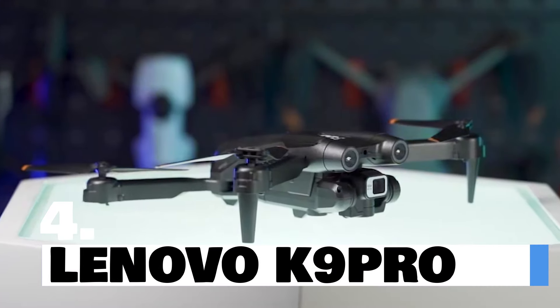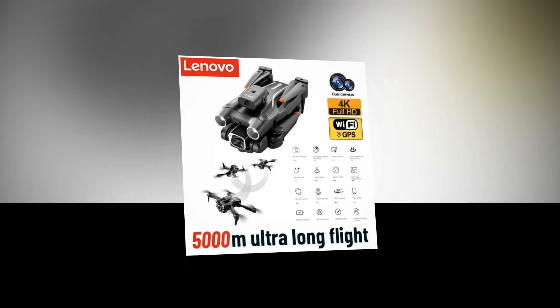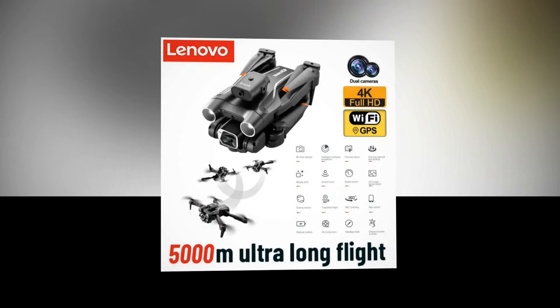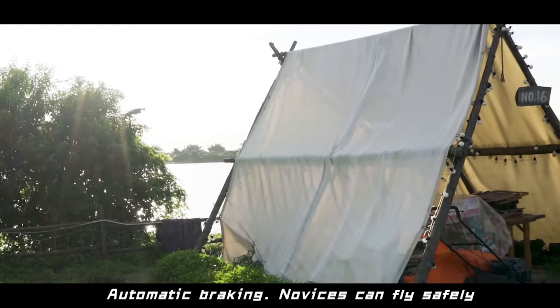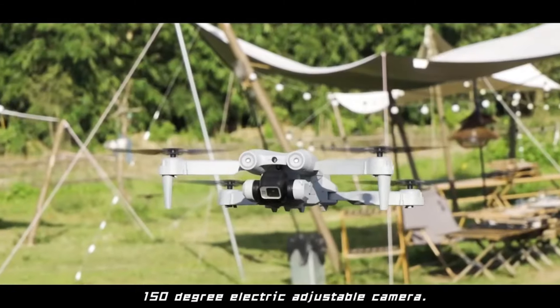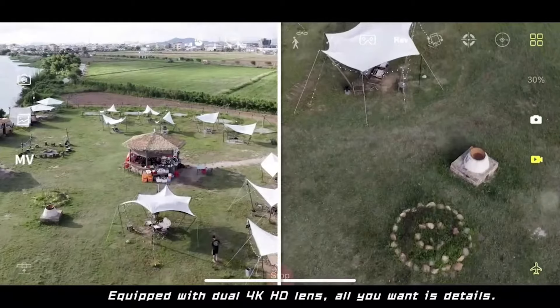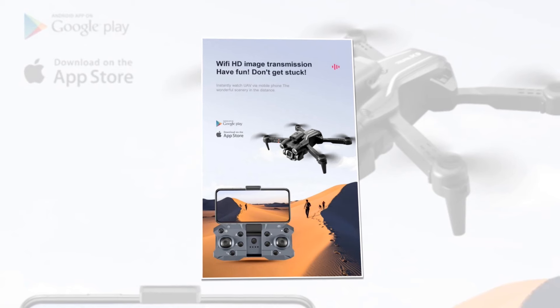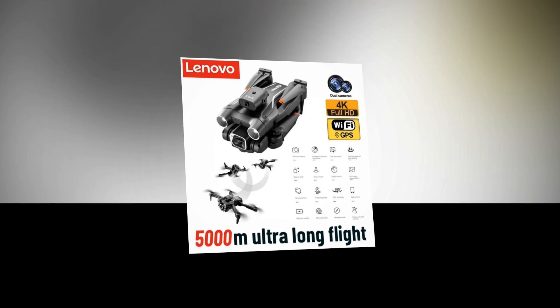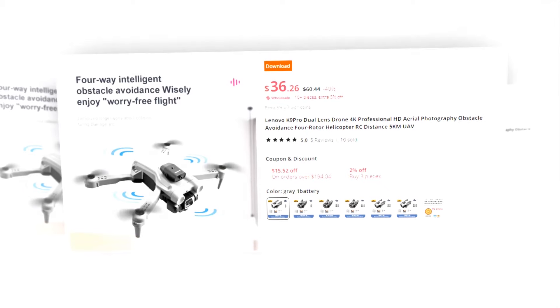Introducing the Lenovo K9 Pro Dual Lens Drone, equipped with cutting-edge technology for unparalleled performance. Experience the world from a new perspective with the Lenovo K9 Pro, the ultimate companion for professional aerial photography and immersive drone flying. Navigate with ease thanks to the advanced obstacle avoidance system, ensuring a secure and smooth flight every time. Capture every moment in crystal clear detail with the integrated 4K camera, delivering professional-grade HD aerial photography. This drone has a 5-star rating on AliExpress, so we recommend it to you.